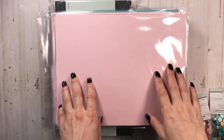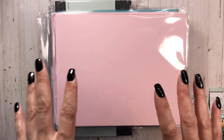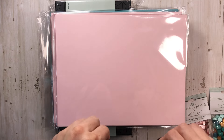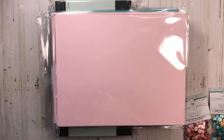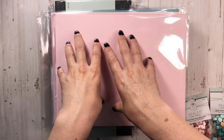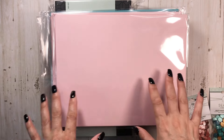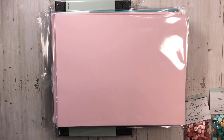Hey everyone, it's Tiffany from Let's Get Scrappy and I have a Country Craft Creations haul to share with you. Most of it is from brand new items from Creativation. Yeah, most of it is from Simple Stories but these are from Country Craft Creations. I'm so excited — you've got to wait till the very end because my favorite thing is at the end of my video.